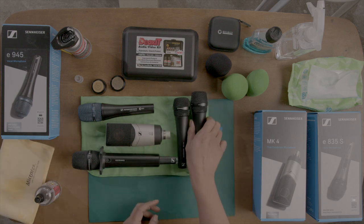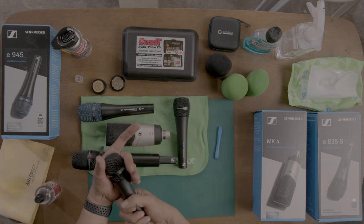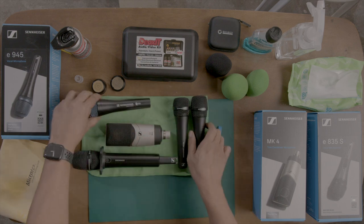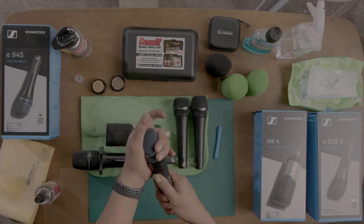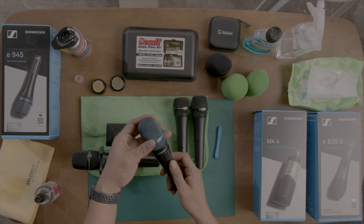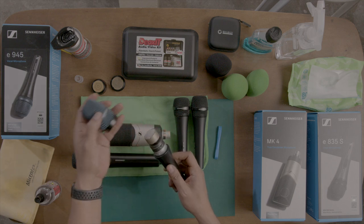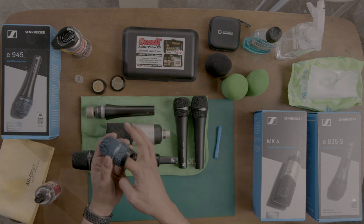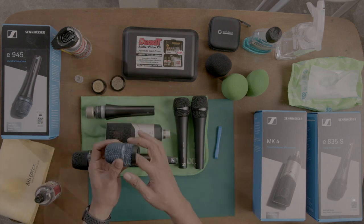Now if you want to do some thorough cleaning, you can take the grill off. Let's do it with the e965 so you can see how beautiful the capsule on this one is. Make sure you put it on the table where it doesn't slide, and take the foam out of the grill.